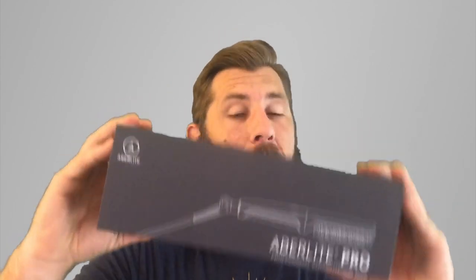Before we get started into the straightening of the beard, I want to talk about Aberlite beard straighteners. I've done about two or three videos on their different styles and selections, but today is a big special day for them — they are on Kickstarter, and this is a great time for you to buy one. Aberlite's got a great selection when it comes to beard straighteners, and for me these ones are my favorites.